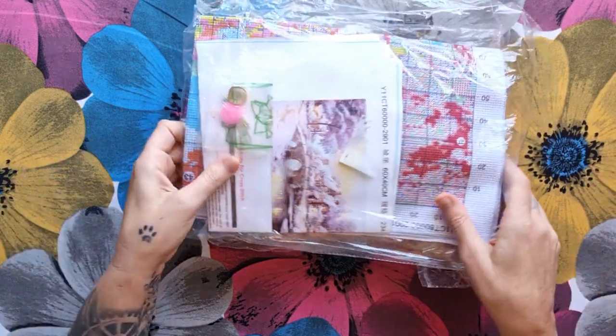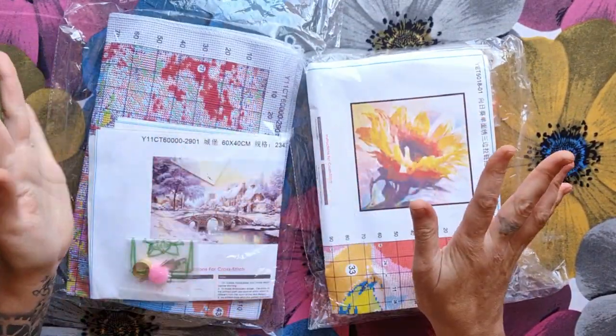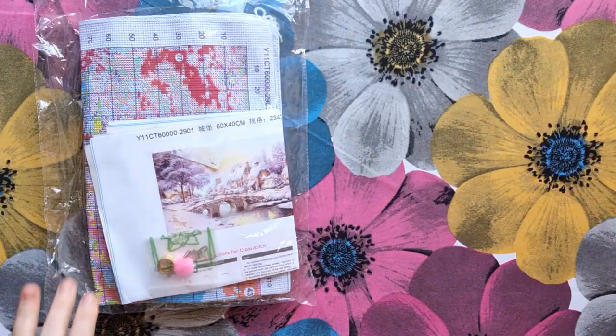Alright, let's see! I can see it's the brand I love. We're going to do a sunflower pillowcase and a snow scene, so let's start with the snow scene.